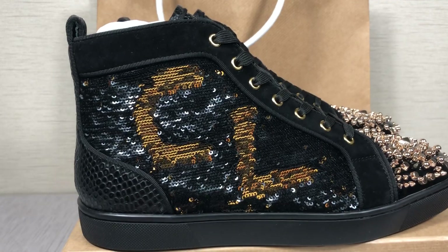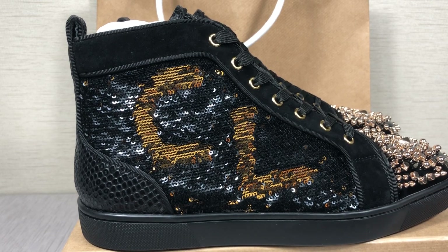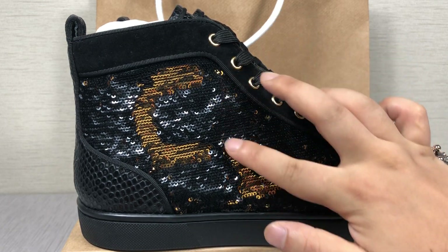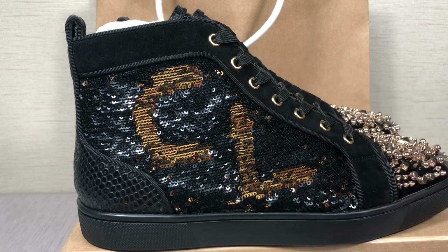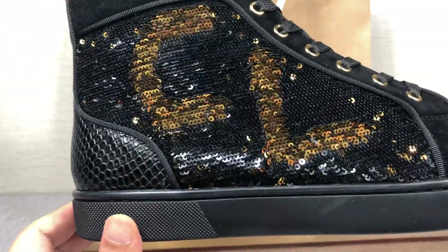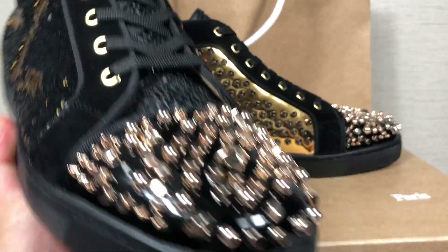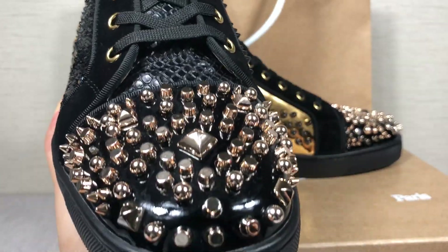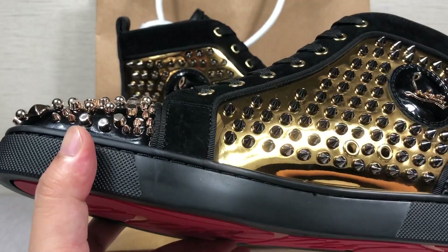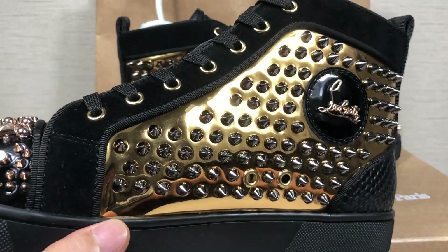I'll write the seal on here — it is a special design of these shoes, it can change. Club, so gold and black, you can change. Look, you can change! Very awesome, right. Let me show you the shoes. The spikes — this is the new version of the year, and the spikes are very awesome, gold ones.